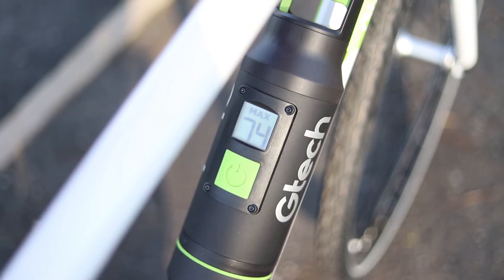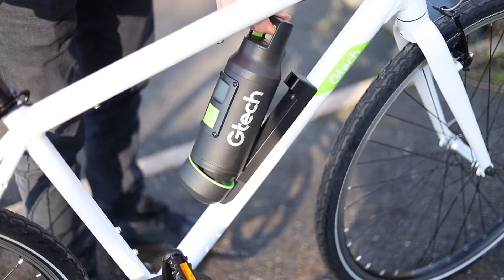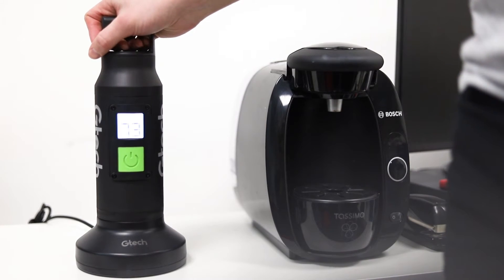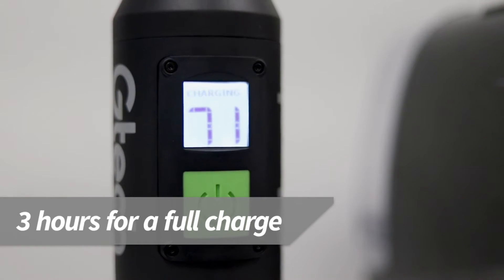The battery pack has a built-in display that shows you which power mode you are in as well as the remaining battery capacity. The battery locks onto the bike and is easily removed for charging. It slots into a very neat charging station and a full charge takes just 3 hours.